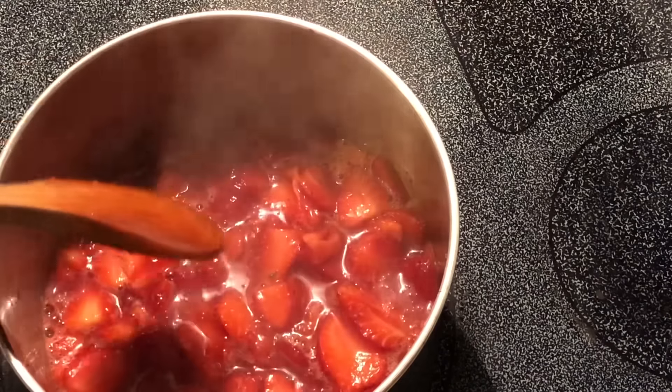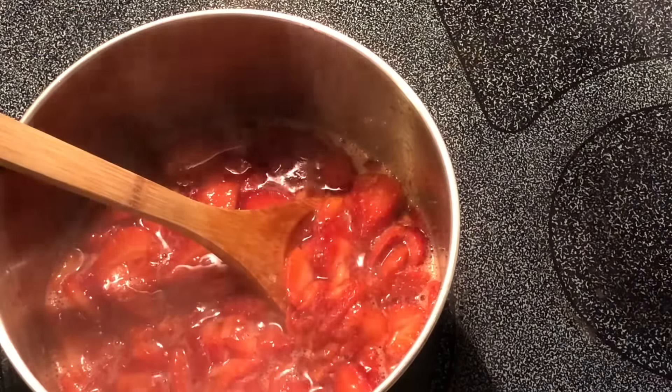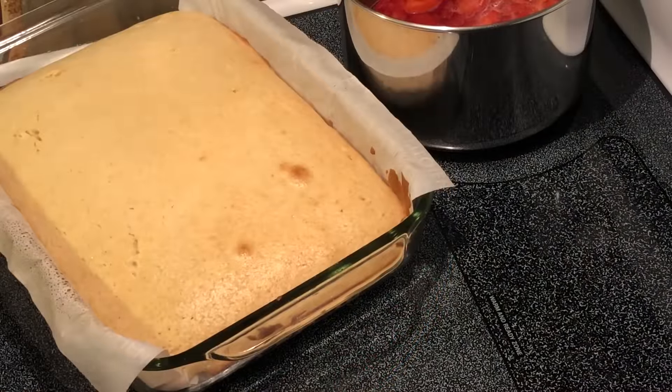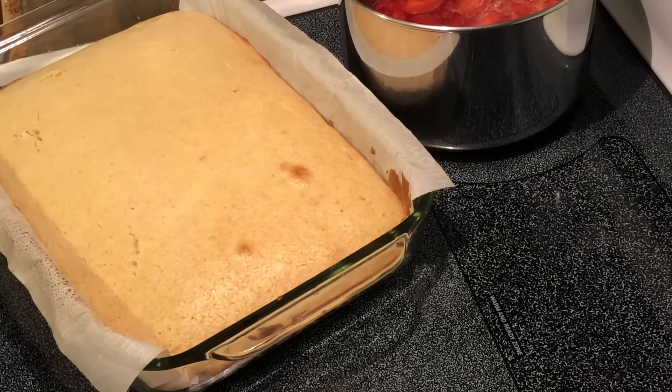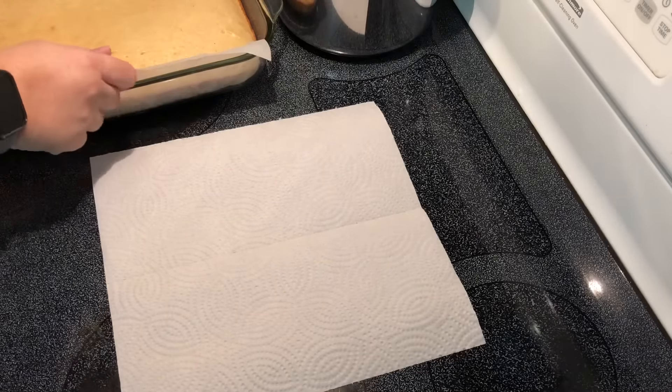The sugar has dissolved, so I'm going to take these off the heat and let them cool for a little bit. My cake is ready, so I'm going to let the strawberries and the cake cool completely before putting it together. The cake has cooled just a little, so I'm going to go ahead and remove it from the pan.